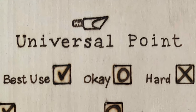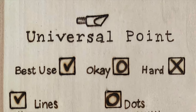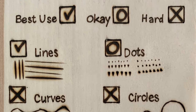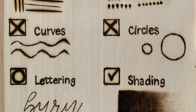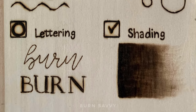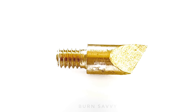Here is how the universal point played out. The best uses are straight lines. It's okay for dots with the triangular shapes. I don't like it for curves or circles. It's okay for lettering, but I love it for shading. And that's a wrap on the universal tip — catch you on the next video.